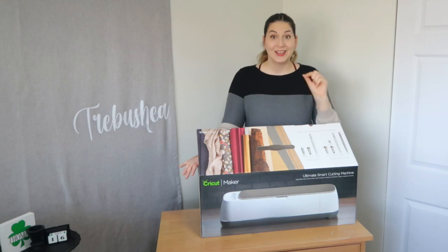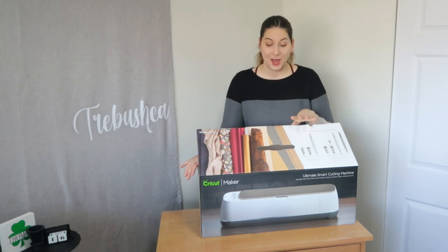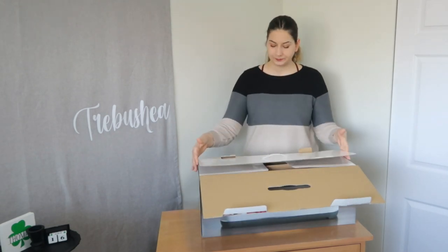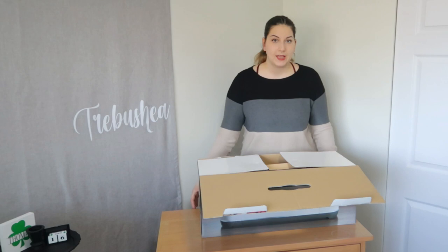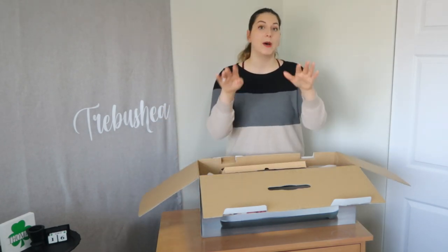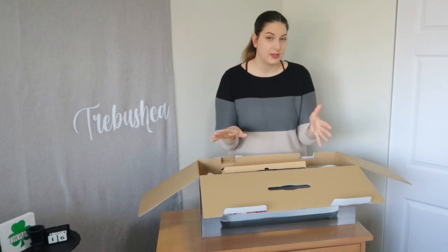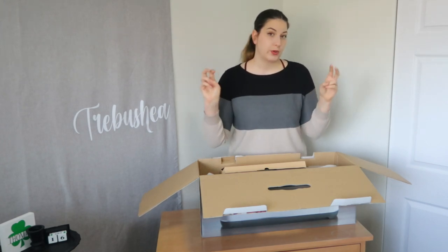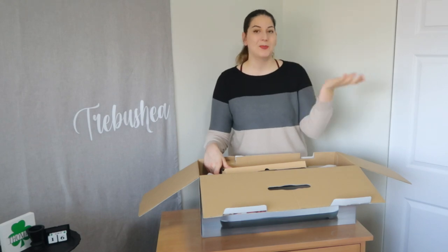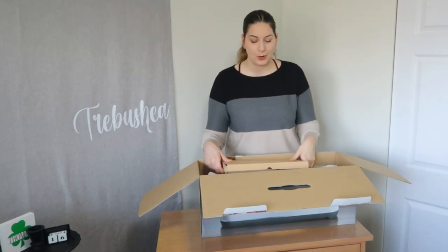So enough talking, let's get into it and start opening up this box. This is the Cricut Maker — not the brand new one, this is the one just before that. I actually opened this up already on a video and also got a bundle with it, which I filmed separately. This one is more of a tutorial type video. The bundle unboxing will be tomorrow.